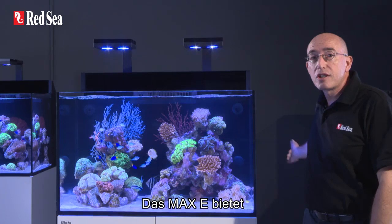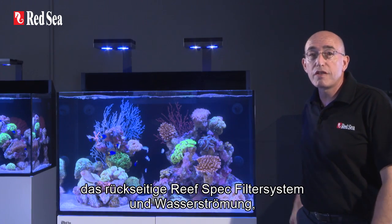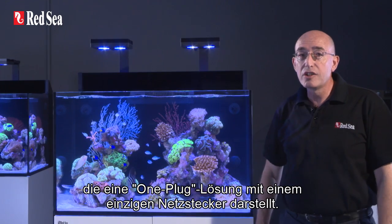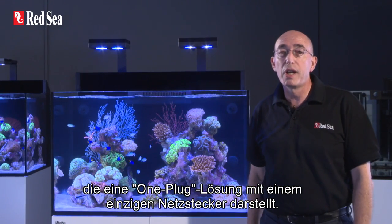The Maxi incorporates a rear sump equipped with reef spec filtration and circulation systems, LED lighting, and an integrated power center for a one-plug solution.